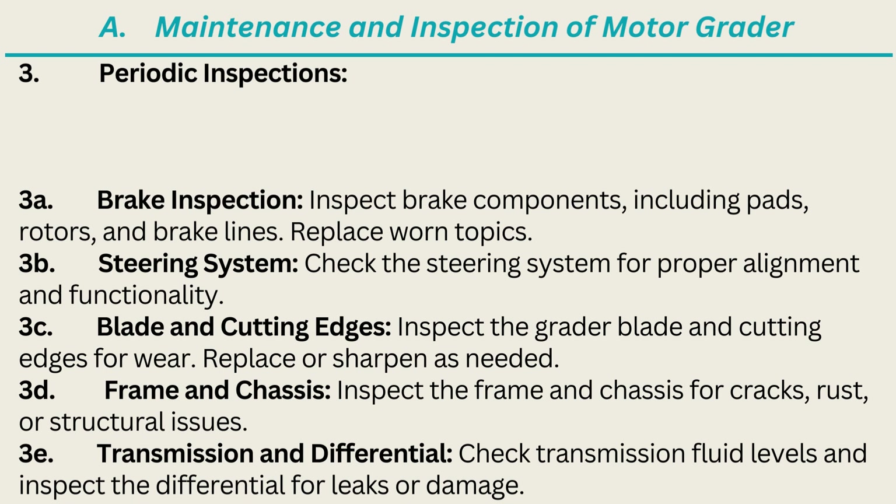3. Periodic Inspections. 3A. Brake Inspection: Inspect brake components including pads, rotors, and brake lines; replace worn parts. 3B. Steering System: Check the steering system for proper alignment and functionality. 3C. Blade and Cutting Edges: Inspect the grader blade and cutting edges for wear; replace or sharpen as needed. 3D. Frame and Chassis: Inspect the frame and chassis for cracks, rust, or structural issues. 3E. Transmission and Differential: Check transmission fluid levels and inspect the differential for leaks or damage.